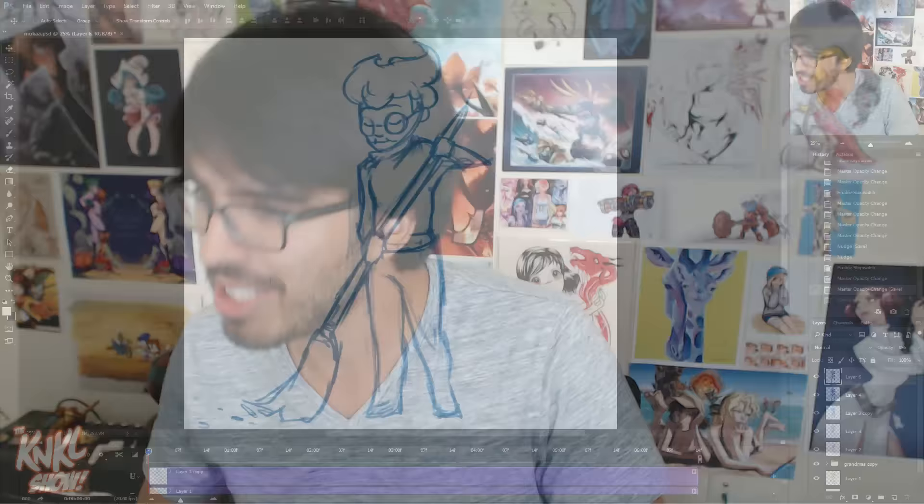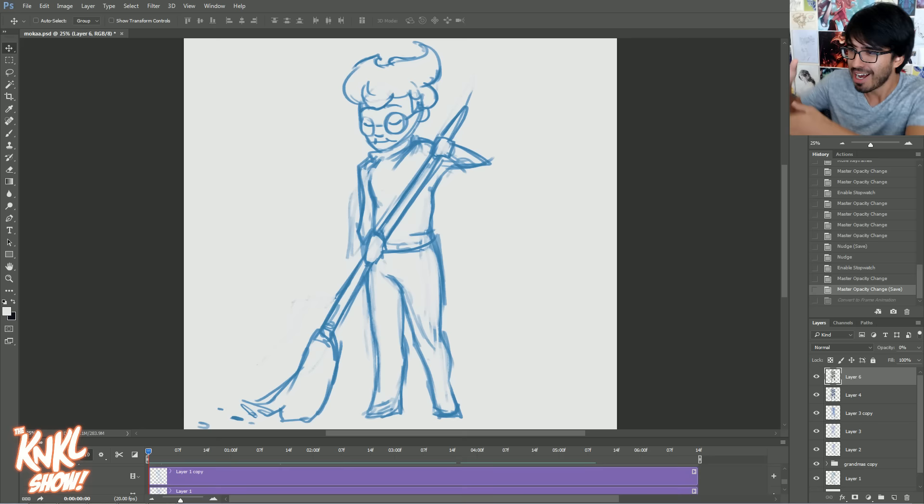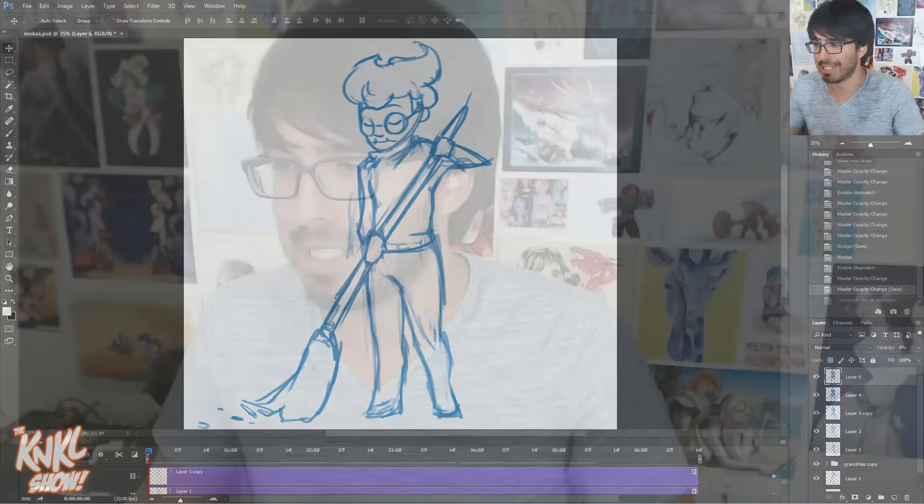Today I'm going to be teaching you about a little design secret. Nobody knows about this, and I'm going to tease you with what we're drawing today. Look at this old granny. I'm going to be teaching you how to design the most amazing granny sweeping up the kitchen after she just finished making dinner for her grandkids.